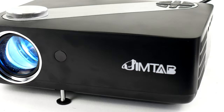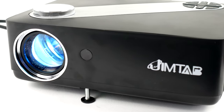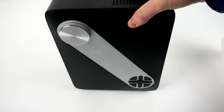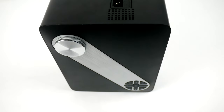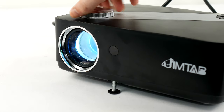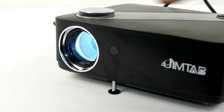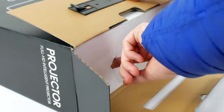Short throw projectors would normally set you back a hefty fee, but with companies coming out with more affordable options, it can be hard to choose the right one for you. This is the Jimtab M22, a native 1080p short throw projector coming onto the market for a little over £200. So let's see exactly what you get and unbox this.